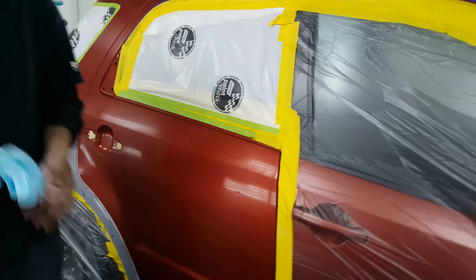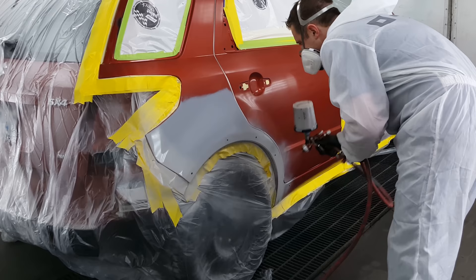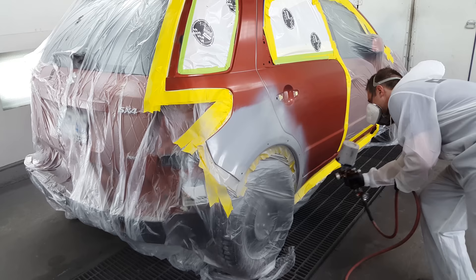We're going to be showing you the next job near the end of the video — working with translucent colors today on this Suzuki SX4. It requires two steps to achieve the color we want. What we're going to do first is blend out our gray ground coat, which calls for a specific value — a shade of gray — sometimes a little darker, sometimes lighter, in this case a medium.